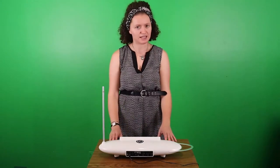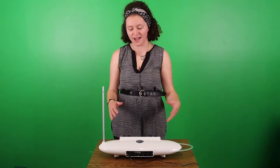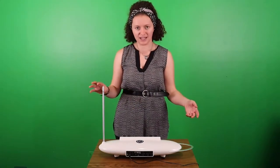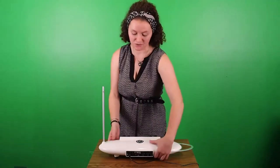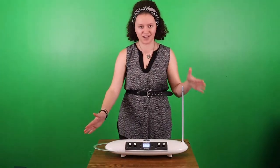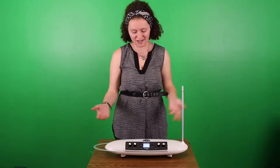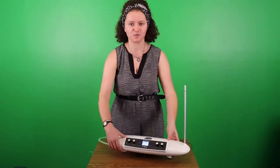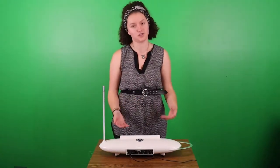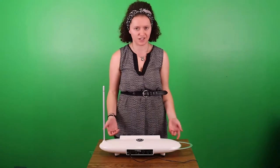I have the theremin turned in towards me so that I can see the screen. I'm actually left-handed, and if you feel like you would rather play the note side versus the volume side with your left hand, you can in theory turn the theremin around. You can just decide what you're comfortable with, but the advantage of having the screen facing you is that you'll be able to see what notes you're playing and use the volume and pitch correction. It's just a matter of comfort.